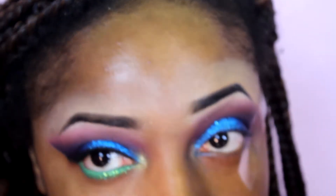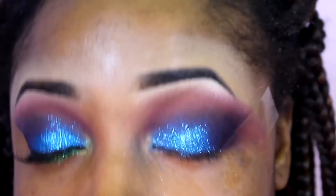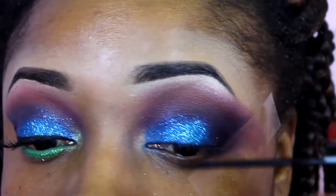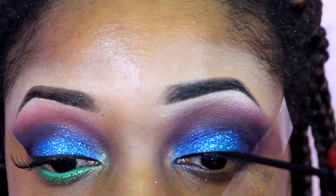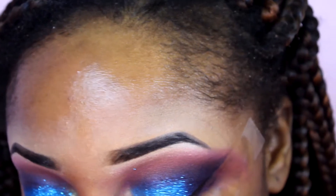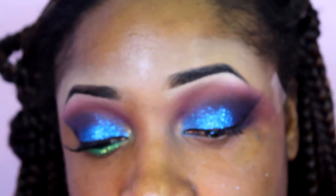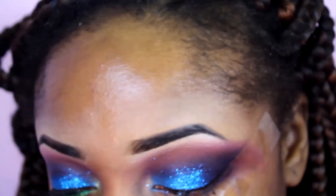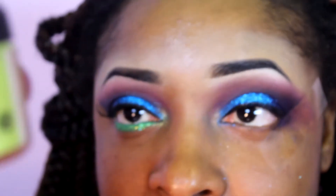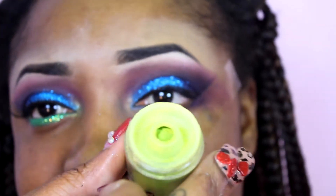Now I'm going to take NYC's liquid liner and create a wing. For my inner tear duct area, I'm using a pigment from MAC — I'm not sure if it's real MAC, but I got it from eBay. It's just a lime green pigment called Golden Lemon, and that's how it looks.